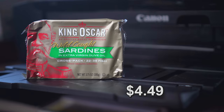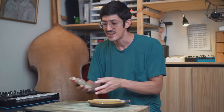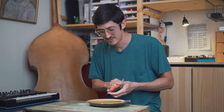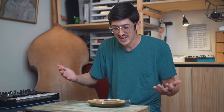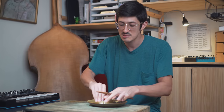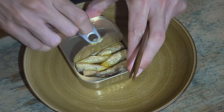On to the next one. Wild-caught sardines in extra virgin olive oil — finest bristling sardines. These were kind of expensive, $4.50. If there is a flagship can for King Oscar, I would say it's bristling sardines in olive oil. It seems like this should be their thing. So I'm expecting a big deal out of these because, golly, $4.50. I got them at Stop and Shop.